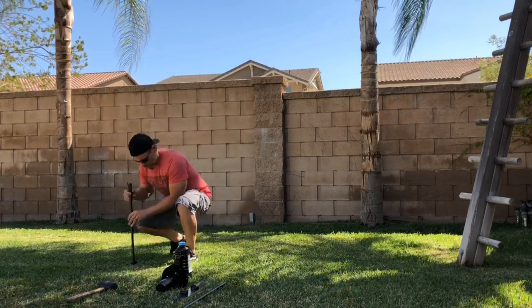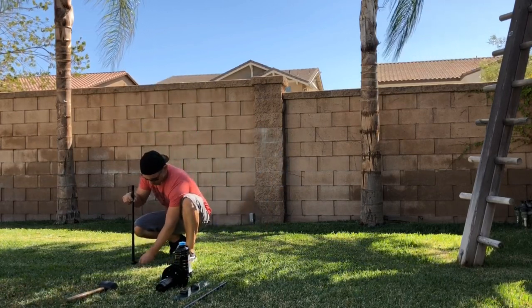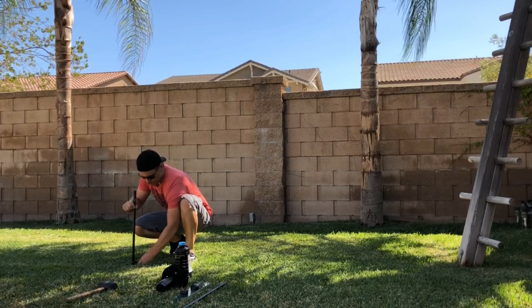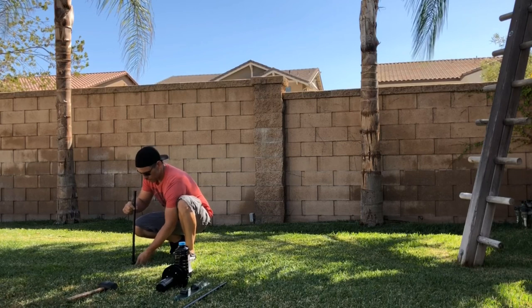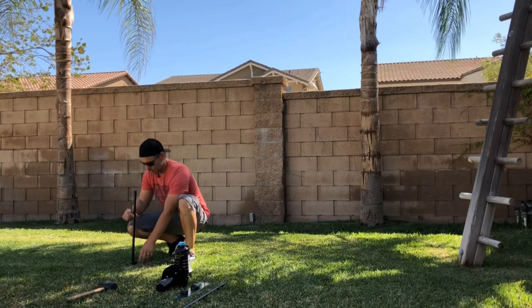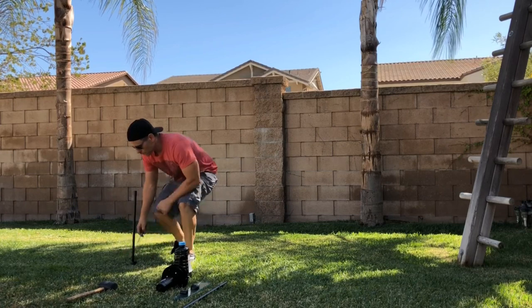Then take the pole and slip it down into the stake that you've put into the ground already. There's a set screw that you can then tighten against the pole. One trick is to make sure that you push the pole down into the ground a little bit before you tighten the set screw, and this will help hold it more rigidly.